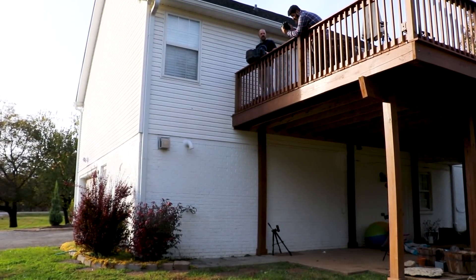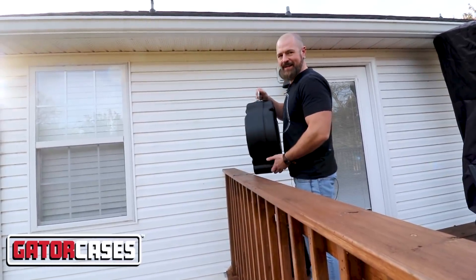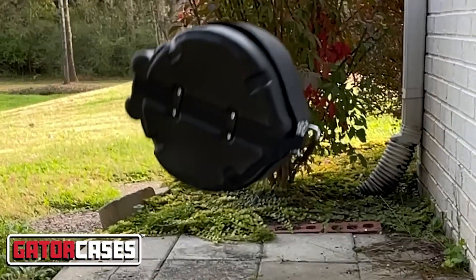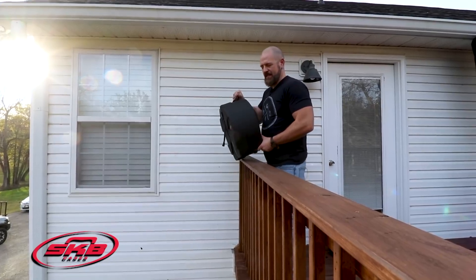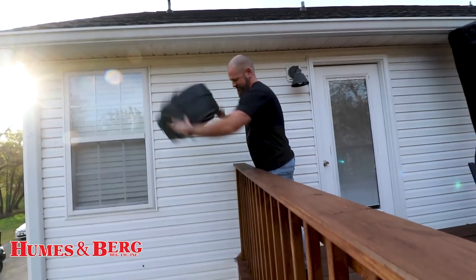And now for a completely ridiculous, gratuitous high drop that we've got to do, because we're bent on destroying these things. First up, the gator case, which is already halfway there. I got the SKB. Hoosaberg!